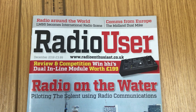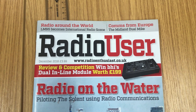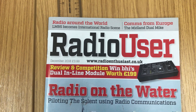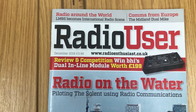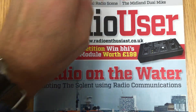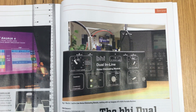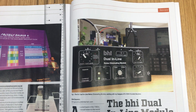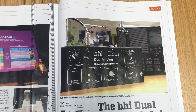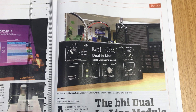Things change with time but the information is still superb. This month's edition is still the bumper crop of all things radio with very interesting articles. I'm doing this video because I have another article in this month's edition — it's my testing of BHI's Dual Inline Module, which is here on the front page. It's basically a box of electronic wizardry using DSP to clean up audio signals. It doesn't work with music, it only works with speech.